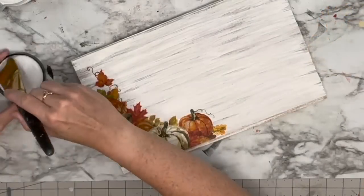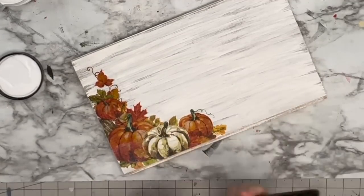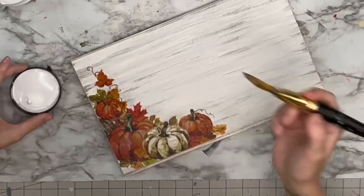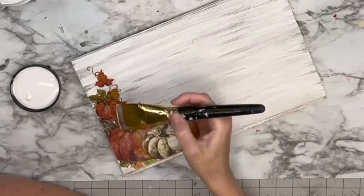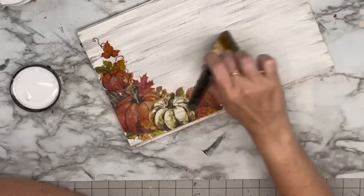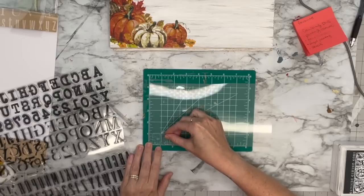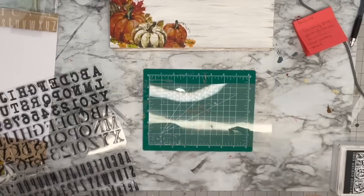I'm going to finish this off, let my image completely dry, then take a sanding block and sand off the excess. Once it's dried, I'm going to take that Liquid Patina once again and go over the entire board — not just the decoupage area. I love the way these pumpkins came out and you wouldn't even know it was a napkin. Now I'm going to take my IOD stamps — I believe these are called the Letterpress — I get them at thepaintedheirloom.com.